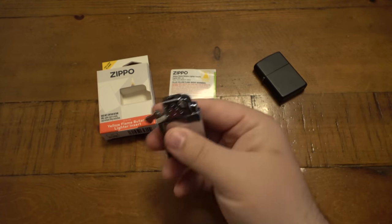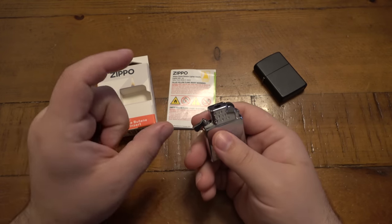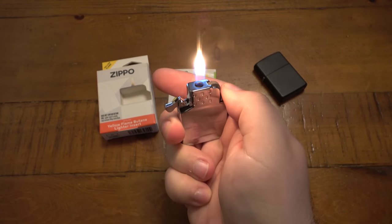So you have a more traditional feel than a lot of the other Zippo butane inserts that have torch flames and so forth, even Zippo branded ones. I like that it's metal, I like that they incorporated the wheel — super cool.